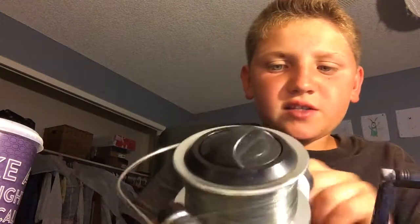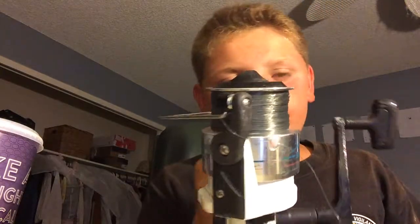Hi guys, today I will be reviewing the Zebco SW80 reel — it's a conventional reel, and it's a pretty big reel.